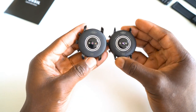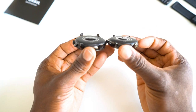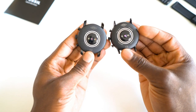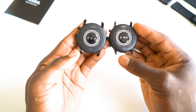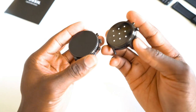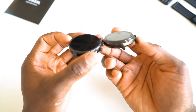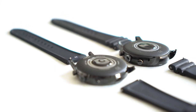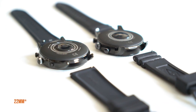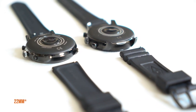If you look at the crown on the new one, it's slightly rounded and protrudes just a bit more than the old one. On the back, the heart rate sensor protrudes a bit more on the newer one, which is probably to make better contact with the skin for monitoring your heart rate. You still get that quick release strap, and it's still the same 22mm one, so you can change it to a leather or metal strap if you prefer.